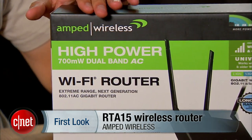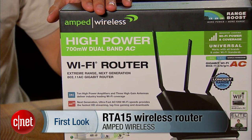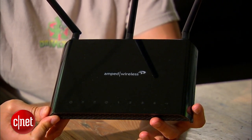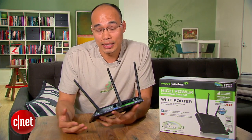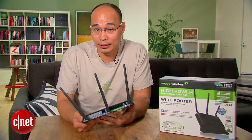For that we have the company called Amp Wireless that focuses on making very powerful routers, like this brand new RTA15 right here. Now this is a true dual-band router meaning it supports all existing Wi-Fi devices on the market right now, but it's also the first from Amp Wireless that supports the new 802.11ac — or AC for short — Wi-Fi standard.